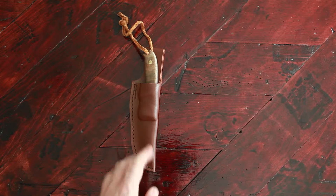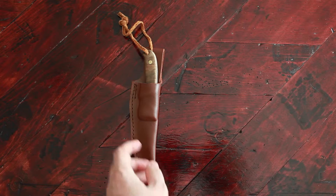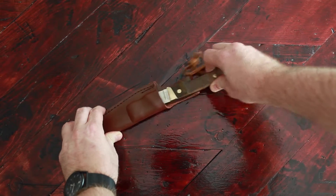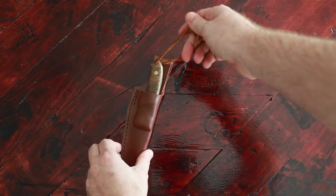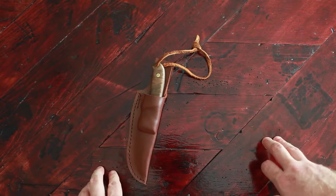As you can see here, it comes in an okay leather sheath. It holds in fairly well and has this kind of annoying little leather strap thing there. Not crazy about that, probably be taking that off.